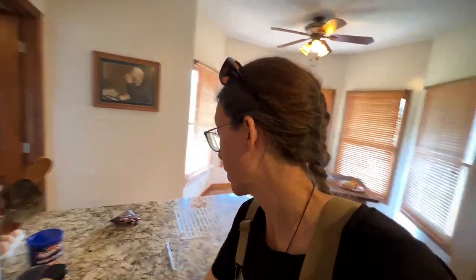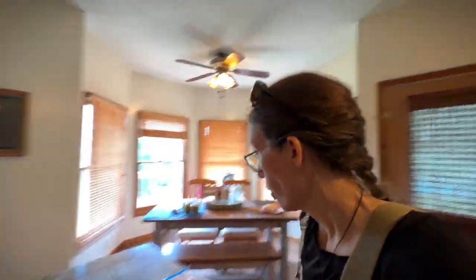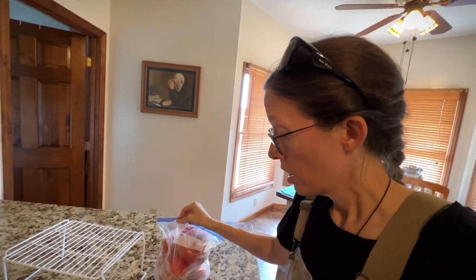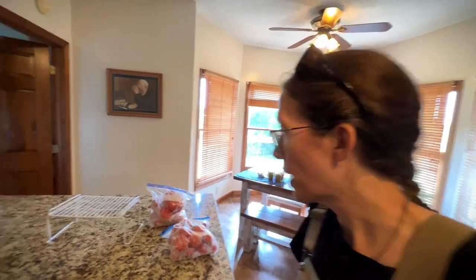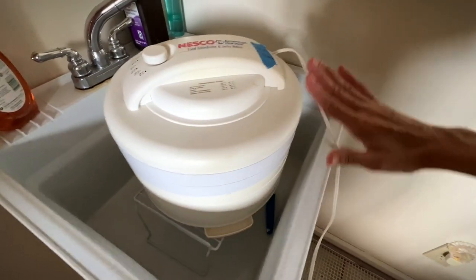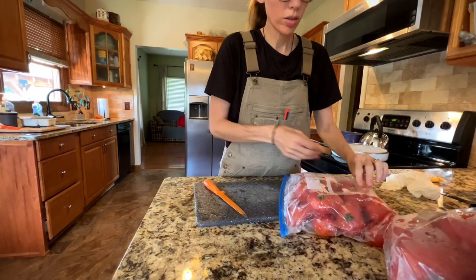Before you start to dehydrate your tomatoes, you're going to want to let them thaw a little bit — just enough to where you can start slicing them for the dehydrator. Right now they're still frozen; I couldn't get a knife through them. The key is not to wait too long or they'll be mush and you can't slice them. What I do is set my dehydrator on top of wire shelving over the laundry room sink so it can drain right down.